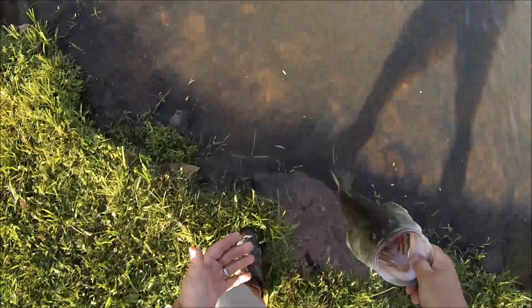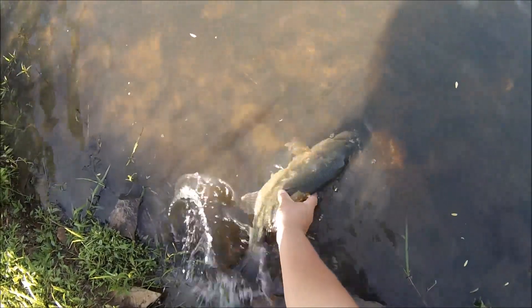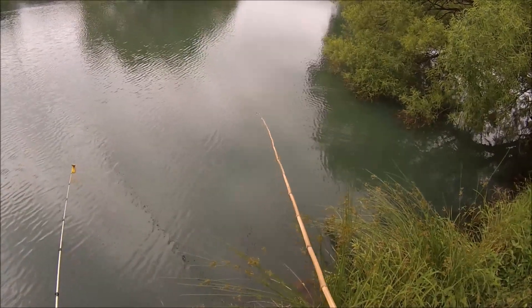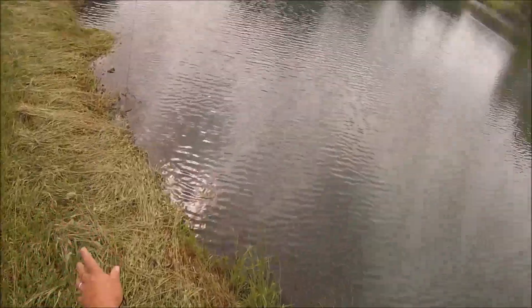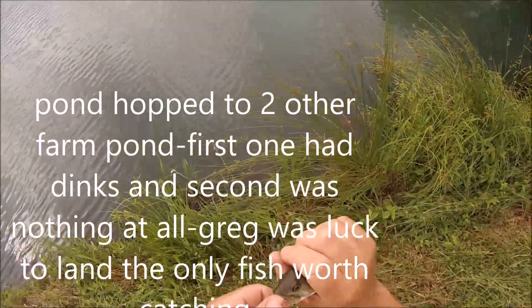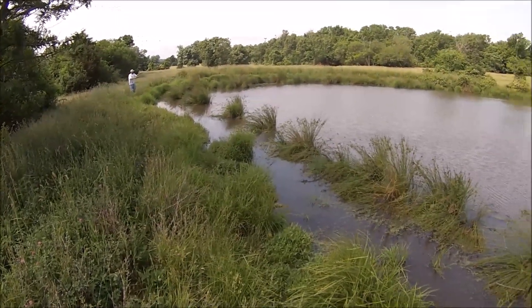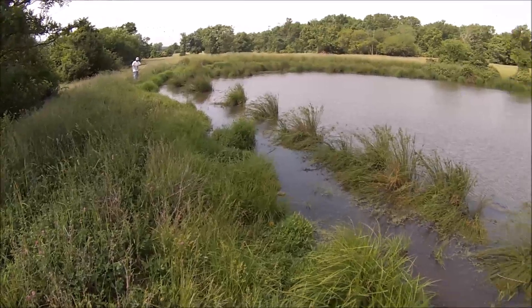River bronzebacks over there getting jealous. I think that's what I had the first time — tank bass. Little pond hopping, little guy on a teeny brush hog. Looks like a good one. Big sunny — yeah, that's pan size there.